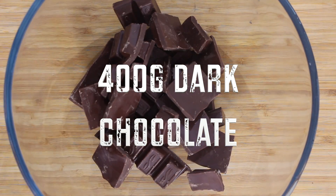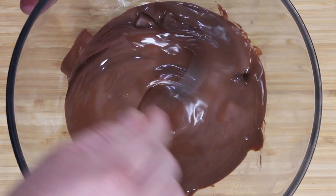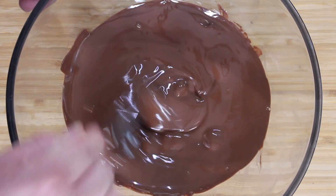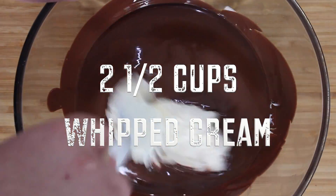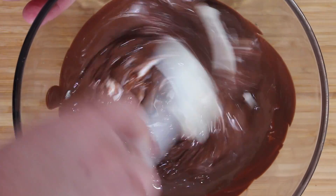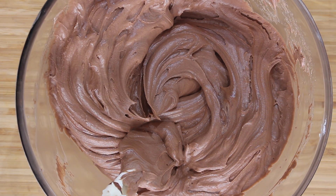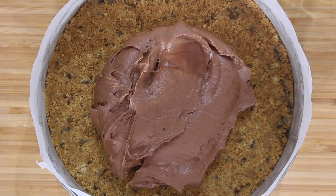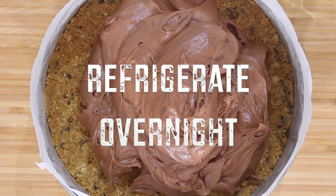Meanwhile, melt 400 grams of chocolate in the microwave in 30 second intervals, making sure you don't let it burn. Let it sit for about 10 minutes to cool. Now add whipped heavy cream to the cool chocolate in batches and fold gently to combine. This is a really quick easy way to make chocolate mousse. Pour over the top of the base and spread evenly. Refrigerate for 3 hours or preferably overnight.